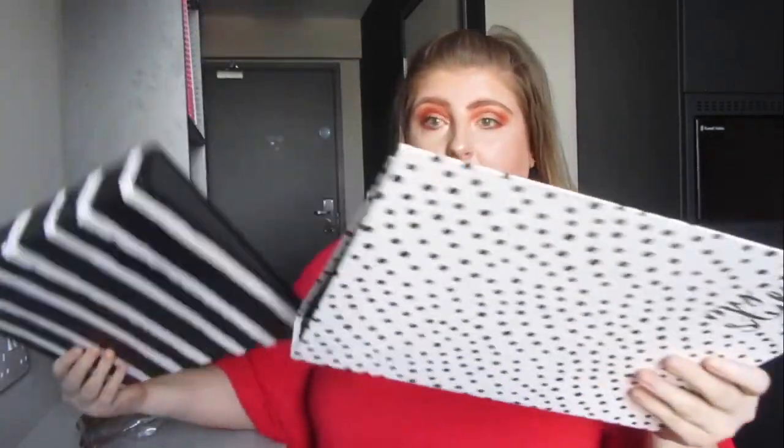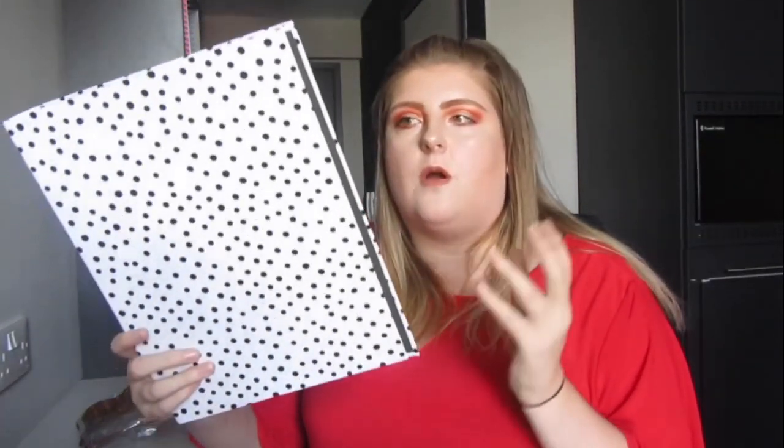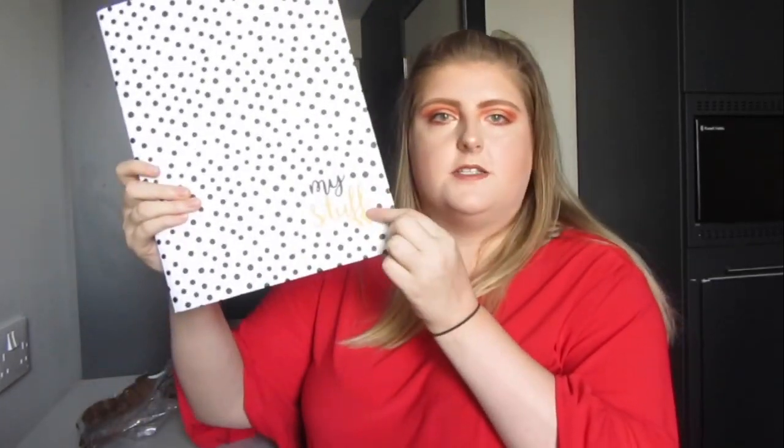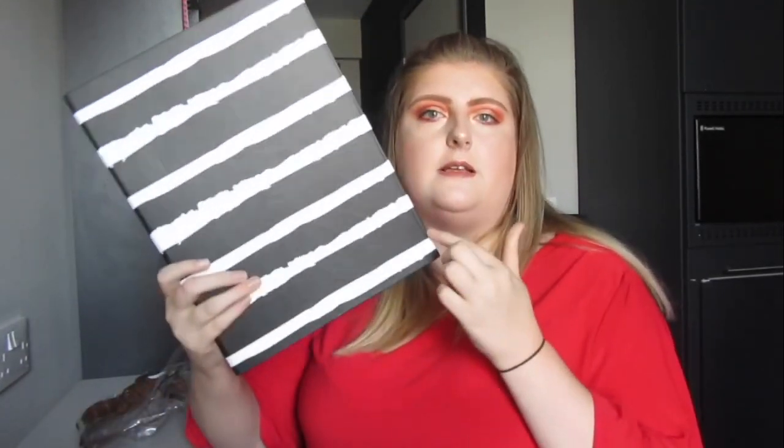When I went to Aldi with my parents I spotted these ring binders — they came in a pack together. Even though I don't really like ring binders, I thought they'd be good for chucking in my bag for the library, or just taking one section of a module in rather than a massive folder. One is just white with black polka dots saying 'my stuff' on the corner, and the other is black with white stripes. They were reduced — I think £1.99 for the set.